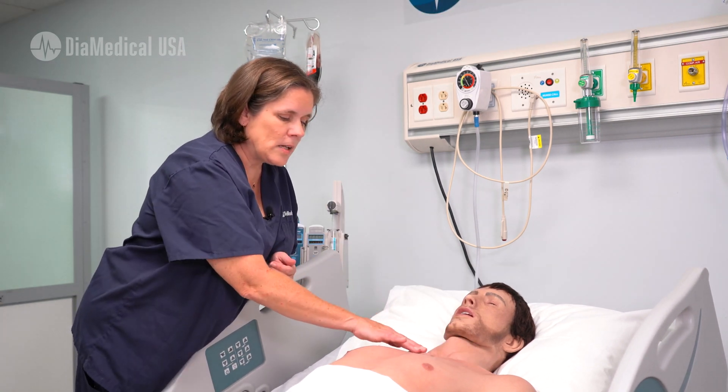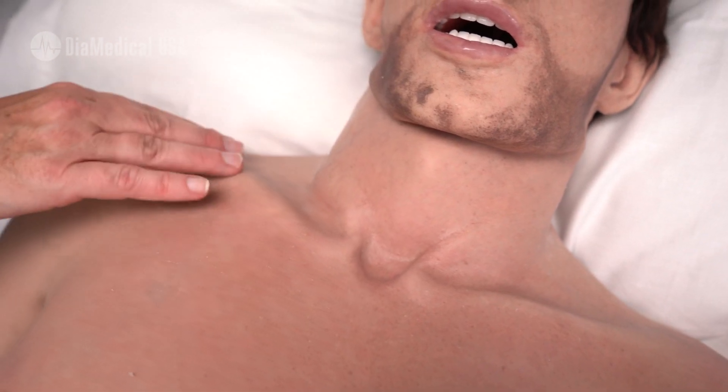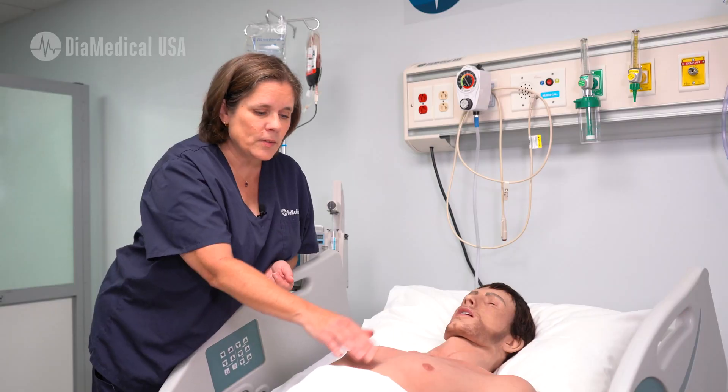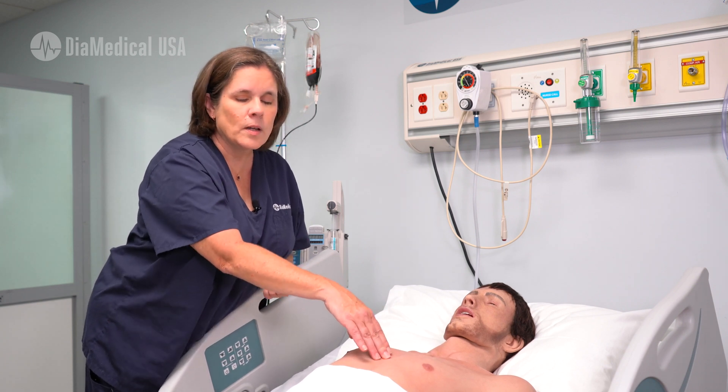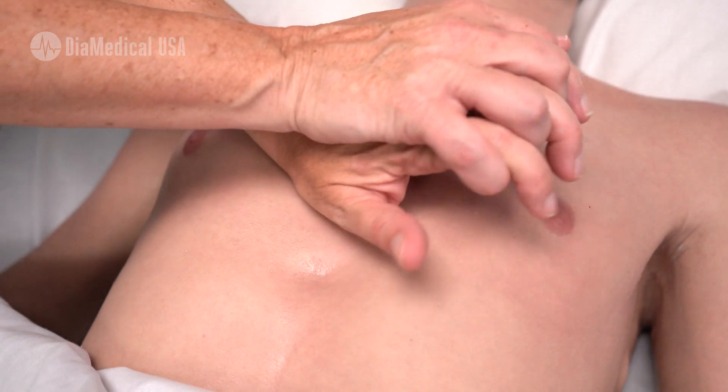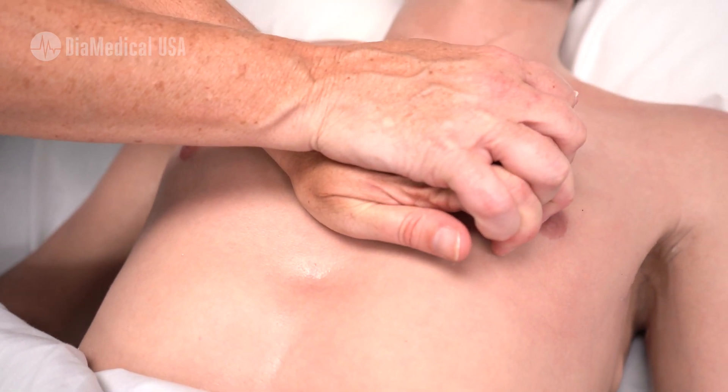He's got real anatomical features with the clavicle running across here. He's got the sternum with the xiphoid process, and you can actually depress the sternum the full two inches to get good chest compressions for cardiac CPR.